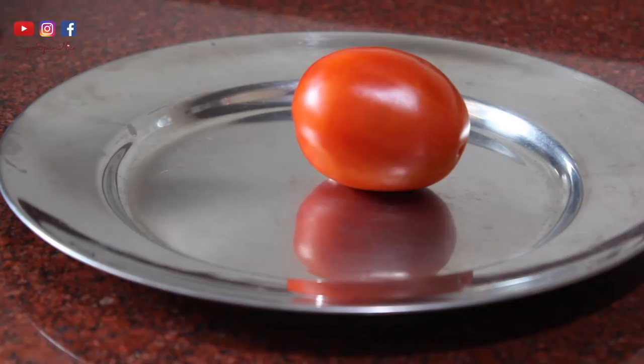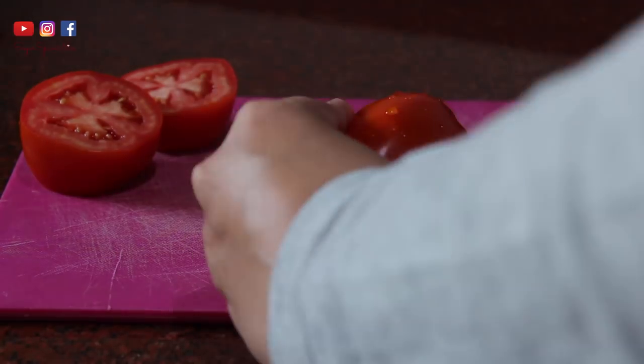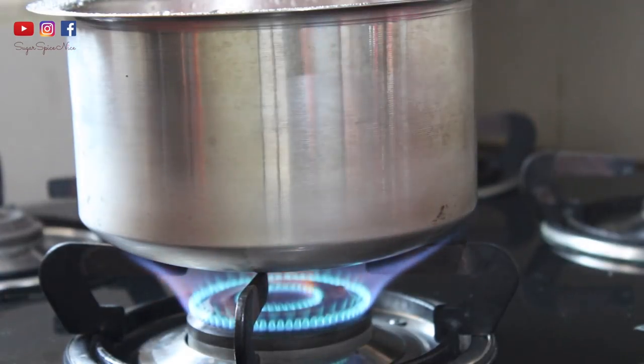The first thing we're going to start with is the tomato curry. For this you need to take some nice ripe red tomatoes so that your curry gets a good color. We're going to be boiling these, so chop them in half. You can even put them in a pressure cooker if you want them cooked faster, but I usually just boil them like this, and while that's happening I get all the veggies for the curry ready.